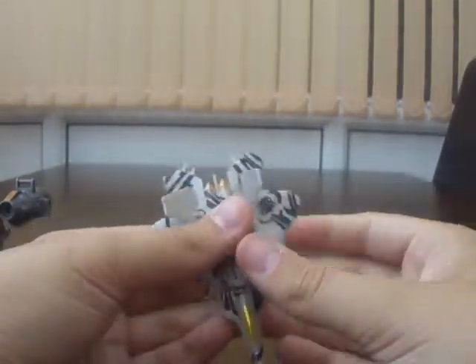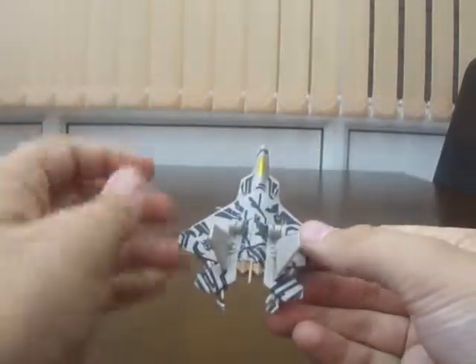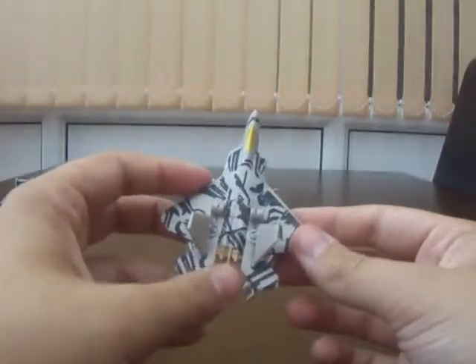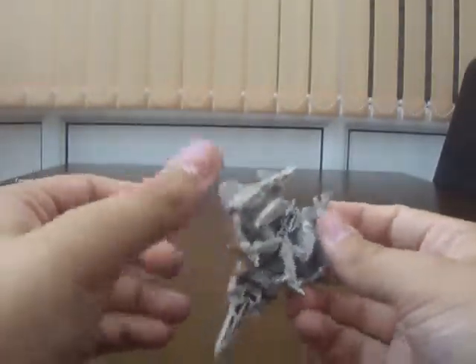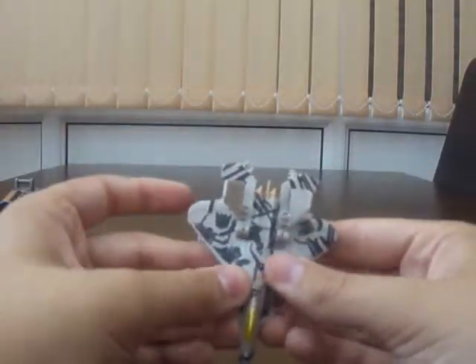Putting away the positives, going on to Starscream. Starscream is in his normal F22 mode. This is probably one of the best top sides of Starscream we've ever seen. It has been coloured brown here to show the boosters, and it's sort of flat, but I just wish the feet would go somewhere else. Other than that I'm quite joyful with this Starscream.